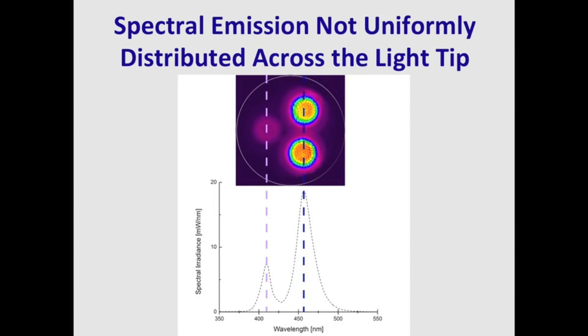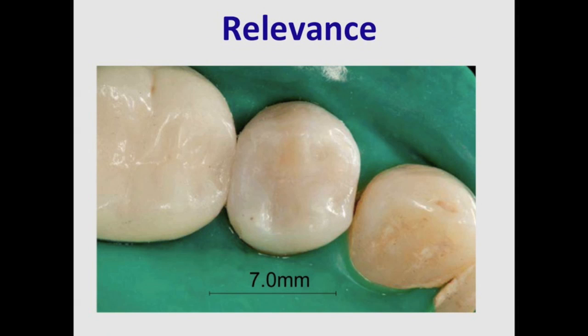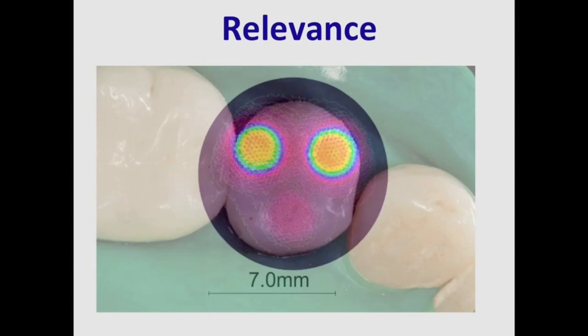We've published a paper showing that the spectral emission from curing lights can be related to the location of the LED chips. Here we can see an example of a curing light with three LED chips — two are very bright with lots of red, delivering light in the 460 nm range, and one is dull, delivering light around 410 nm. If we overlay a bicuspid tooth 7 mm across with the tip of the curing light, we'll see that not all areas of the tooth are receiving the wavelengths you might expect.